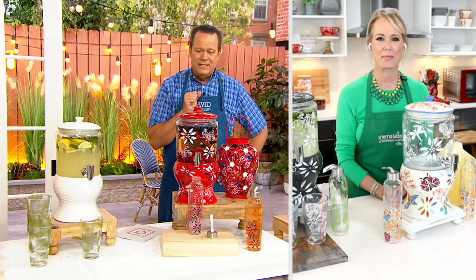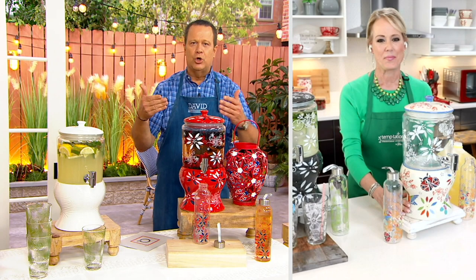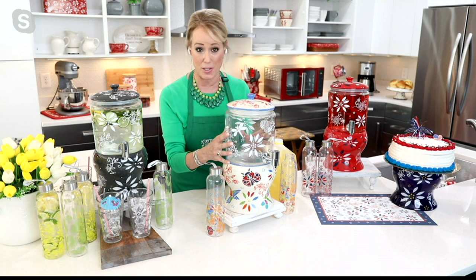As summer entertaining season draws closer, having something like this just makes good sense — everyone flows through, gets their cold beverage, and they're refreshed. Lisa confirms it makes entertaining so easy, and notes this is only available at this time of year, with an updated silhouette.